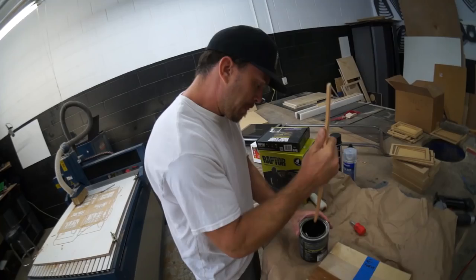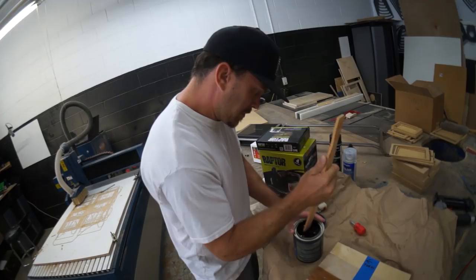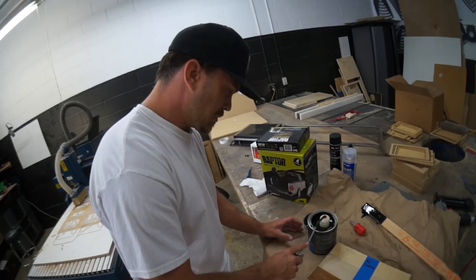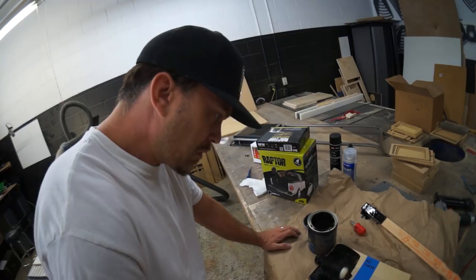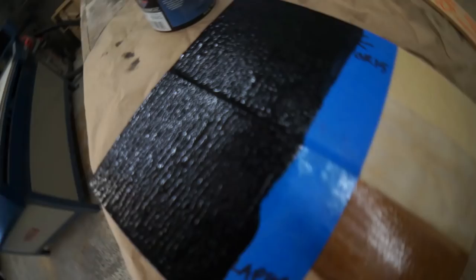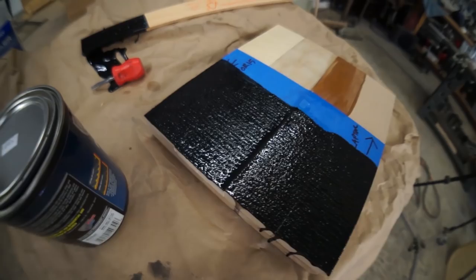See how thick it is on the bottom? That actually went on pretty good. Nice and thick. It fully covered in one coat.